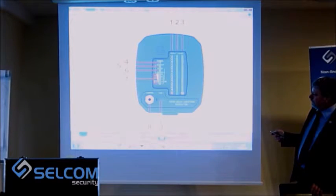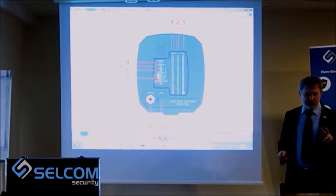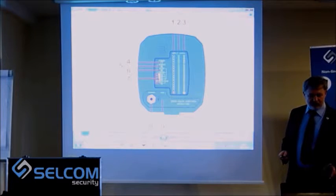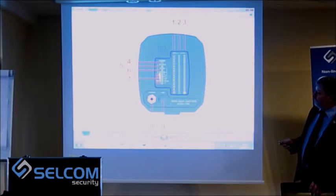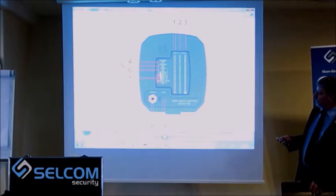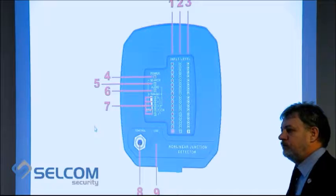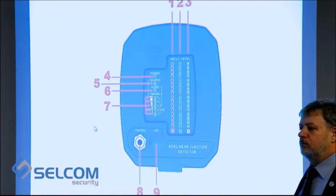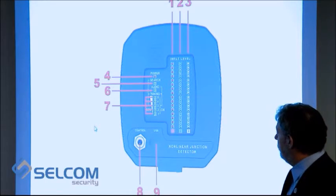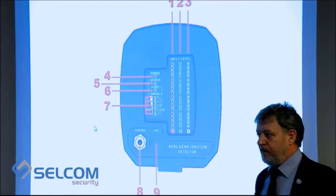The next indicator consists of five segments. Depending on the mode the device is actually operating in, it shows different information. If you are working in search mode, the indicator shows the level of sensitivity — the more segments that are lit up, the higher the sensitivity.